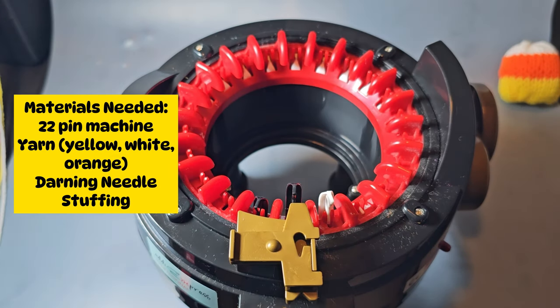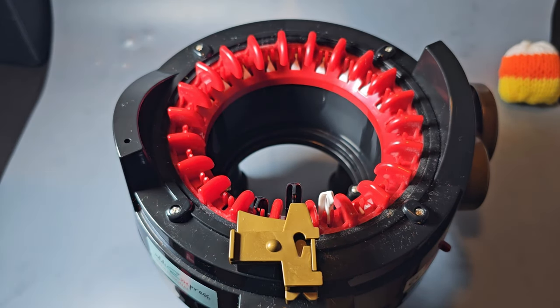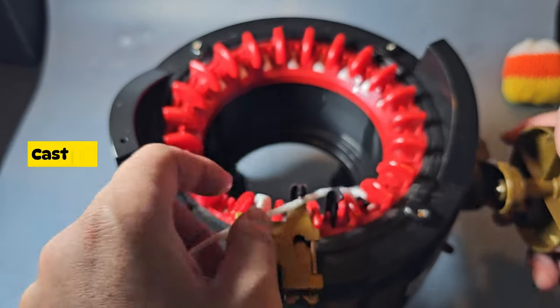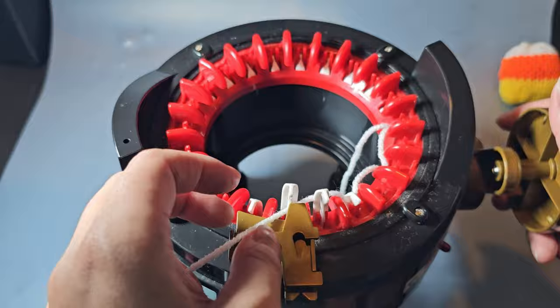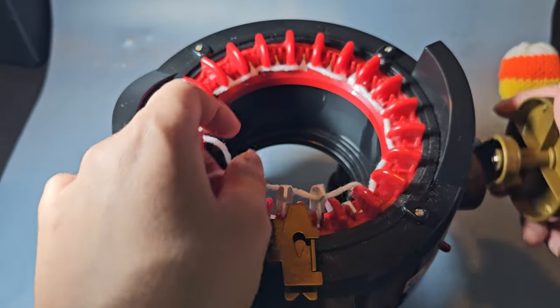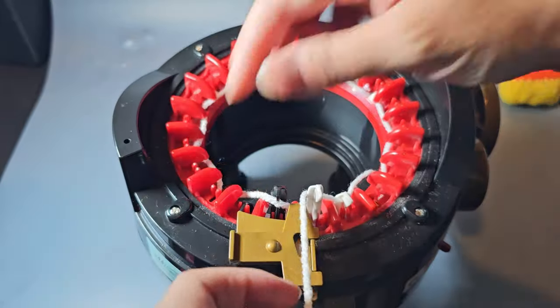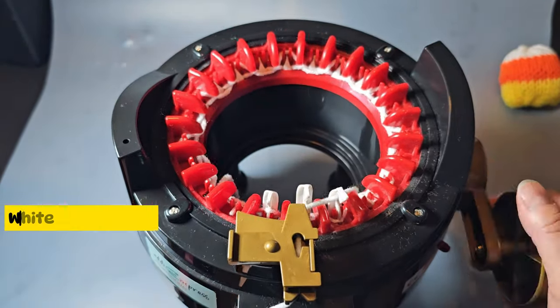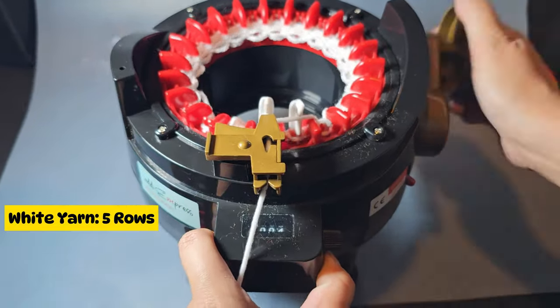I have the Addy 22-pin — you can see here it's yellow, orange, and white yarn I'm using. I'm using Red Heart Super Saver yarn. I'm going to cast on using the white yarn first and get to your first pin between the white and the black and cast on. The trick with the 22-pin is you really need to be really loose for casting on, because for some reason the first three rows get stuck real easily.